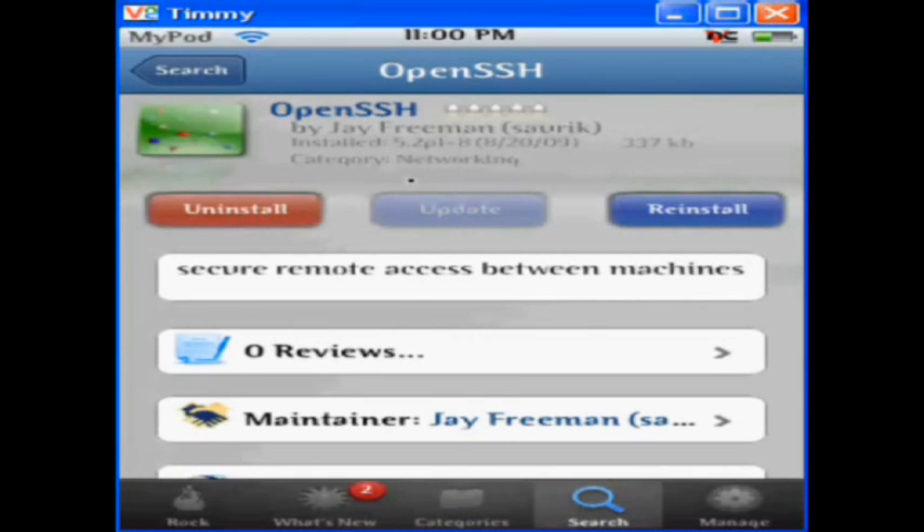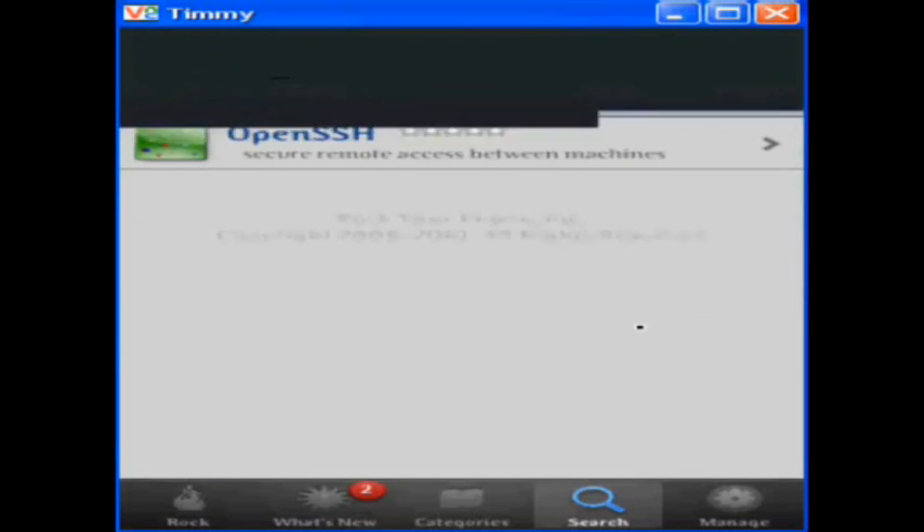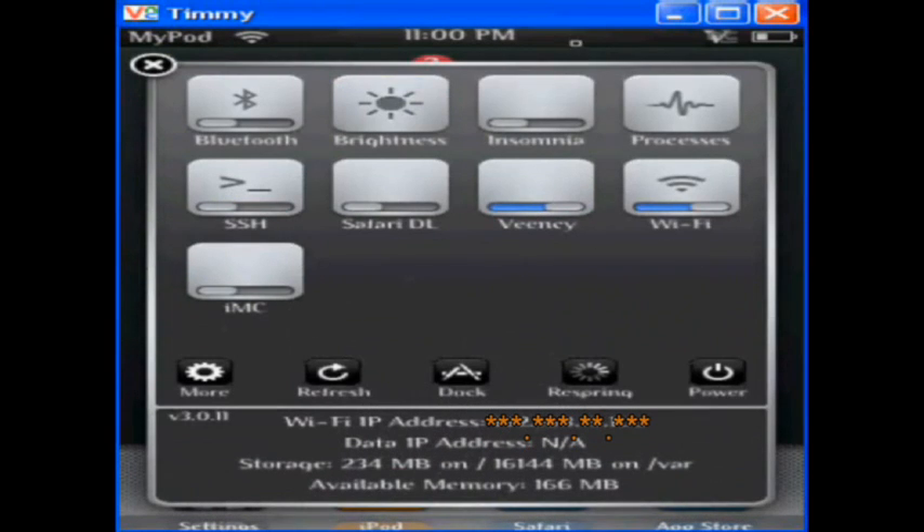So here obviously you would hit install. When you go home, if you have something like SB Settings, if you slide across there is a built-in toggle right there that says SSH, as you can see, so that will be what you use to turn it on and off.